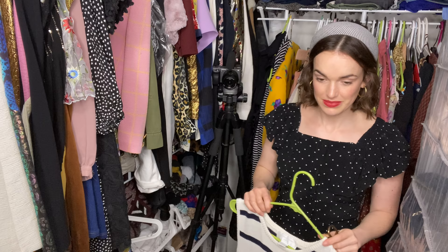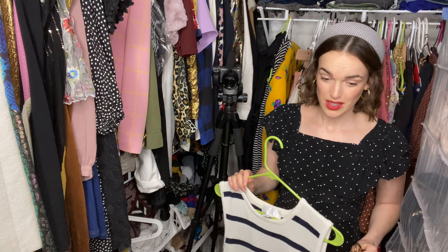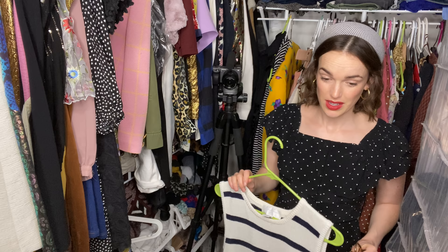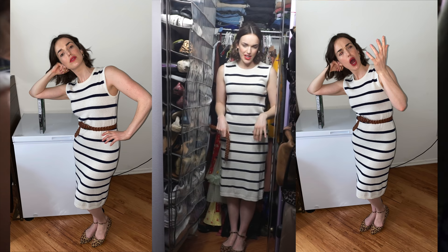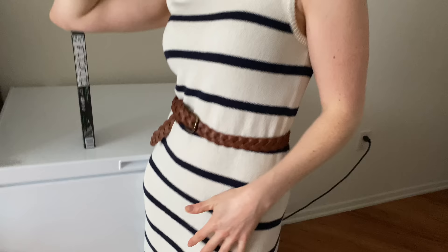We've got some stripes and leopards coming up ladies and gentlemen! At least just keep watching to see me potentially knock myself out throwing hangers up and down. So here's another example — of just having a little accent at the top or the bottom as an accessory, as a shoe, as something that's a bit more of an introduction — getting comfortable with mixing prints. Leopard print goes with everything; I think it's a really lovely accent. I love these shoes — they're from Faith, which is a UK high street shop, but they do ship internationally.